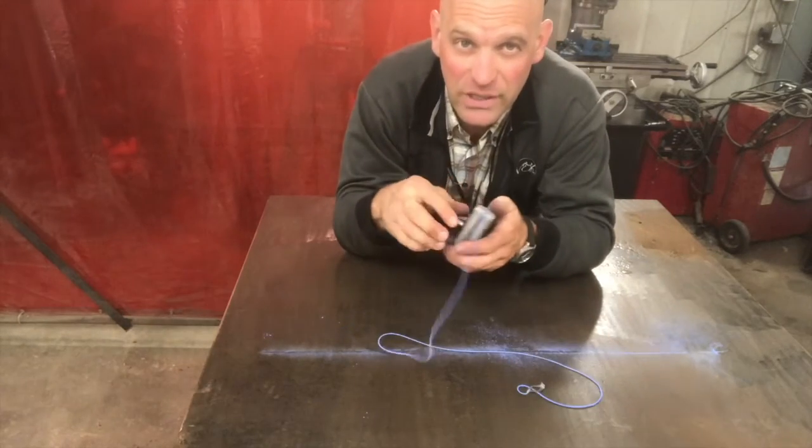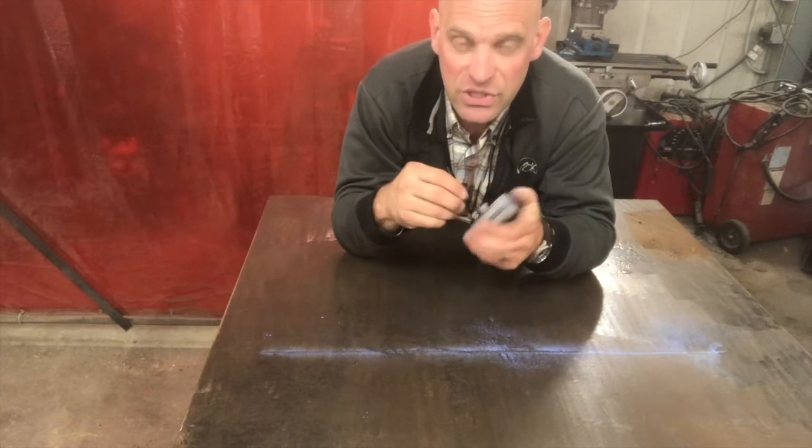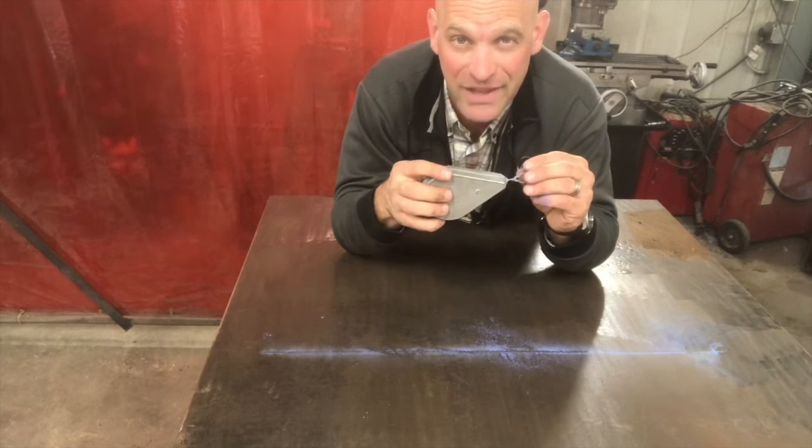There you go, folks. Just a really easy, quick tip on how to use a chalk line if it's just you and no one else is there to hold the end of it. Thanks for watching.